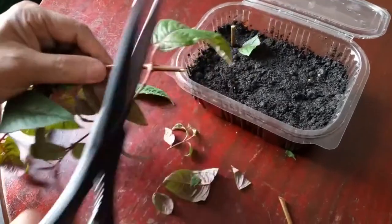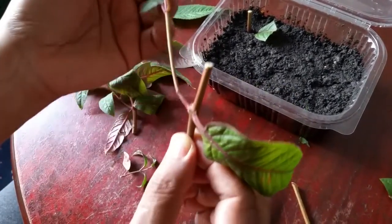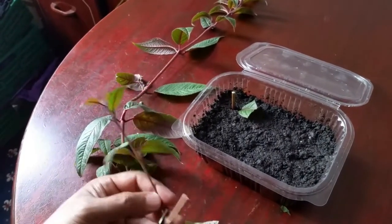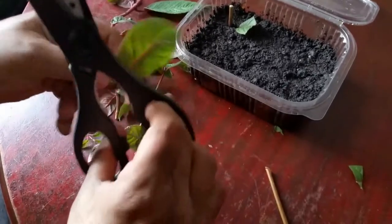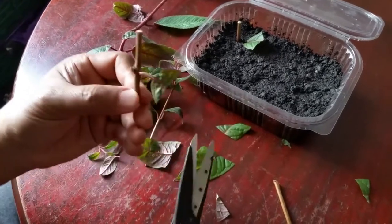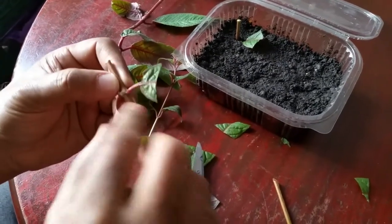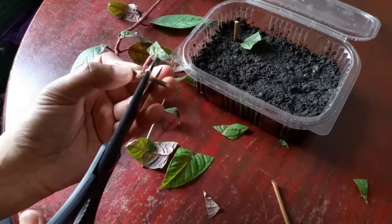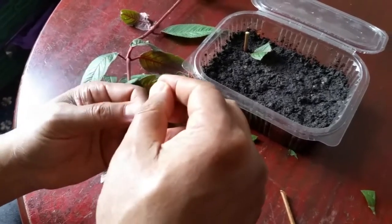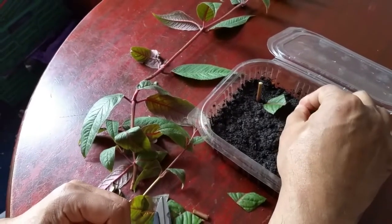I'll cut it here again, roughly here. As you can see, we have another stem growing here — you can use that for a cutting as well. We get rid of this and shorten the leaves; we don't need a large leaf. There's another growing node here too, so I need to cut a bit more and slide it off a bit. Then we just stick this one in here like this, and hopefully we should get some roots from here.